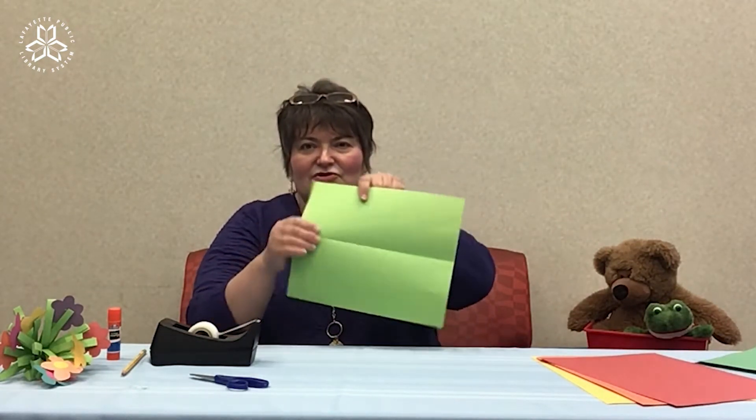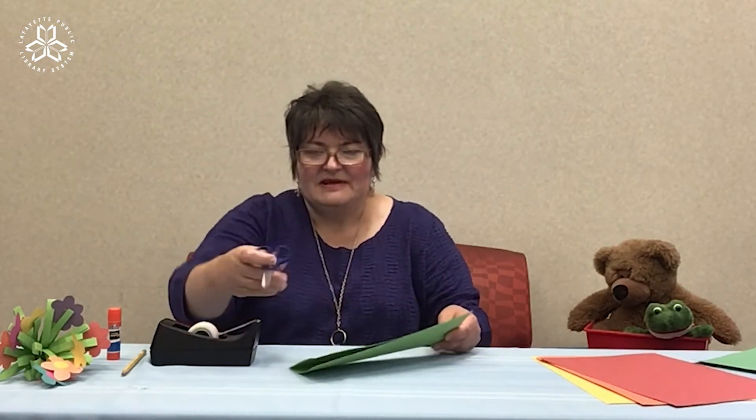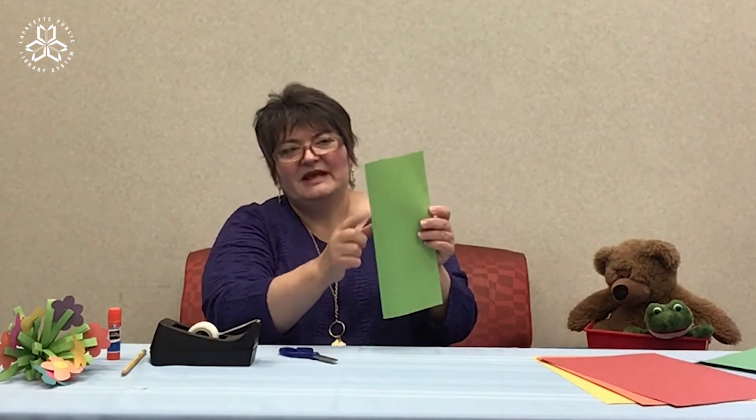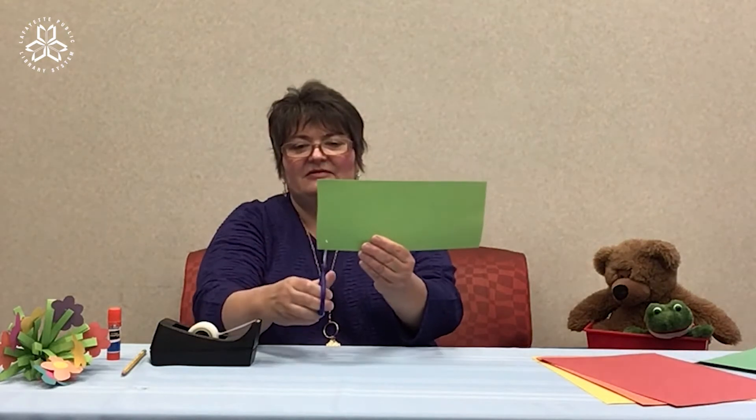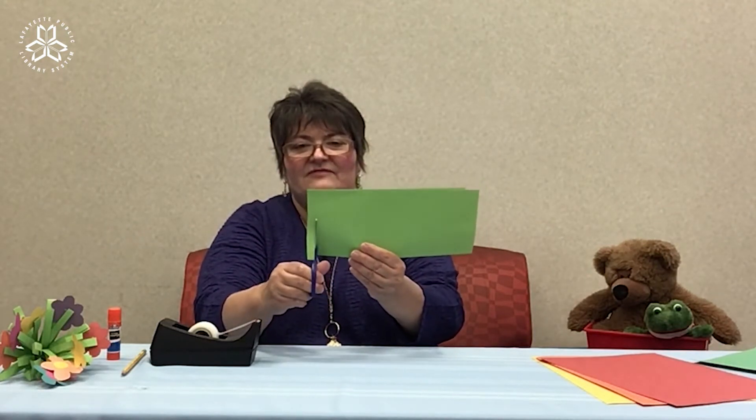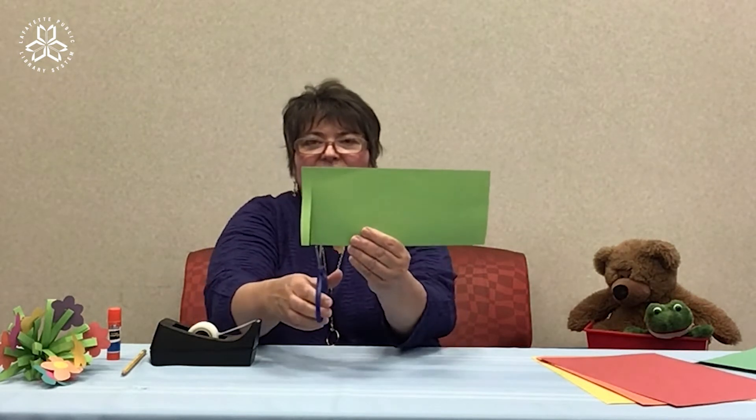First, decide which color green you'd like to use. I'm going to use the lighter shade of green and fold your green paper in half like a hot dog. Next, you're going to begin cutting from the folded edge — I'm going to cut about little half-inch strips.